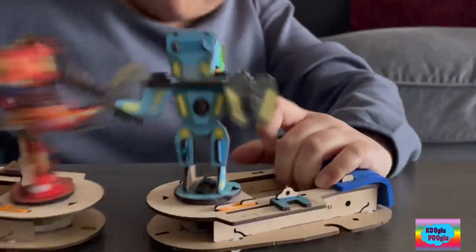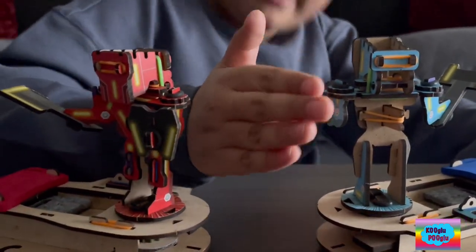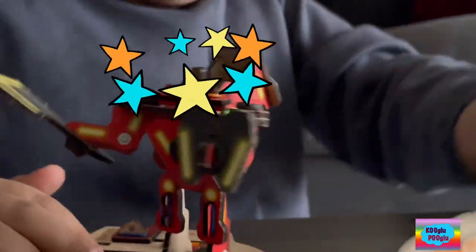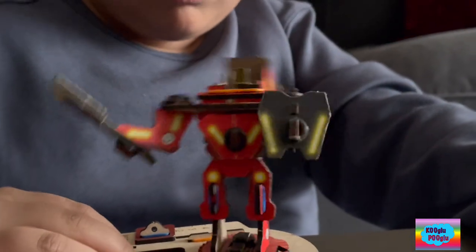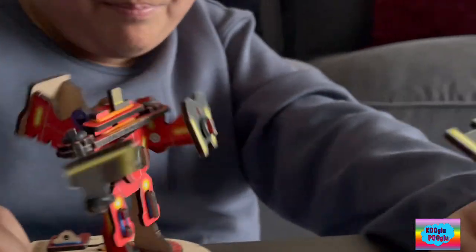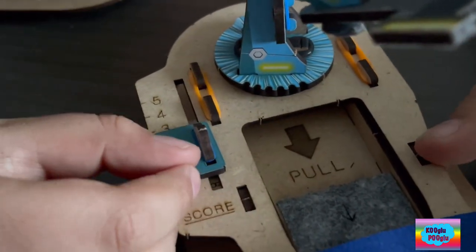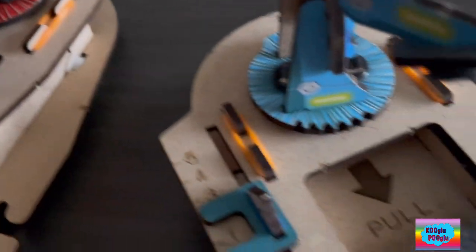Hey guys, halftime for five seconds. Five, four, three, two, one. Keep fighting, guys, keep fighting — come on! Ha-ha! I won! Let's go! Ouchie. Ice Titan scored one point, and he scored zero.